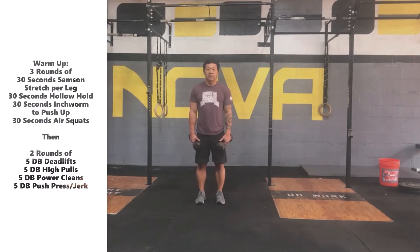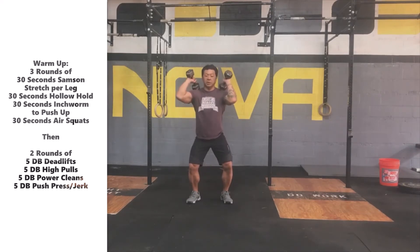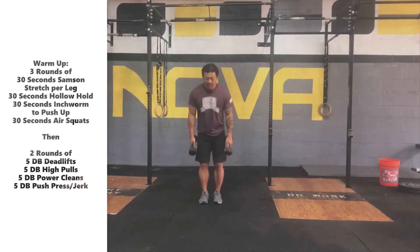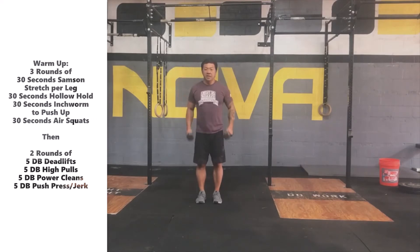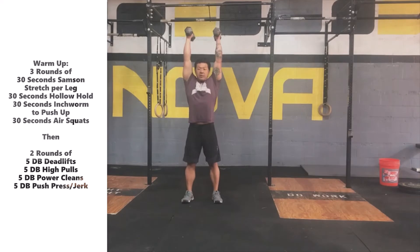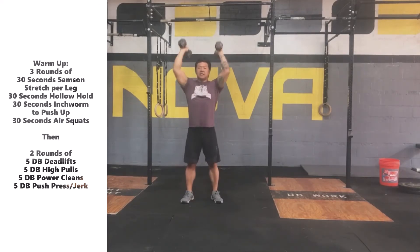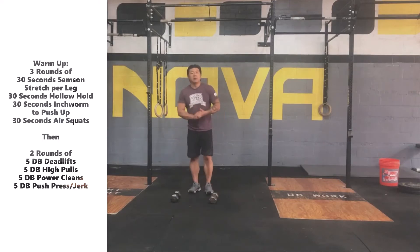Once we get done there, we'll go into the power clean — drive the hips back, extend your hips, that nice high pull, then we receive the dumbbells on the shoulders in a nice quarter squat position, and then fully extend and bring the weights back down. Once we get done with that last power clean, you can keep the dumbbells on your shoulders and we're either going to push press the dumbbells up overhead or push jerk them overhead. If we push jerk, just remember after that re-dip, fully extend the legs before you bring those dumbbells down. We're going to go five repetitions with each of those movements for two rounds and then we'll be ready to get into the workout.